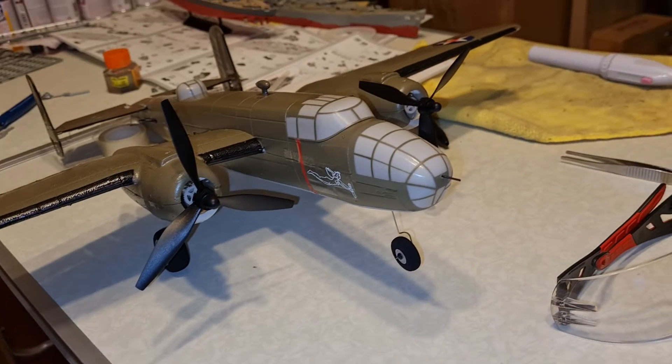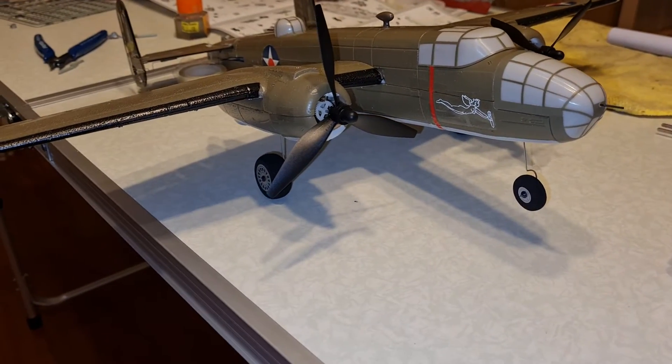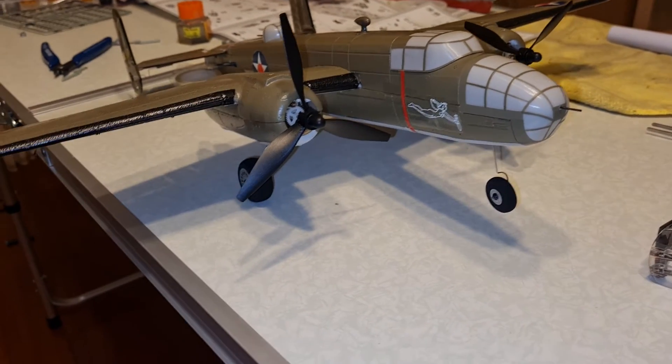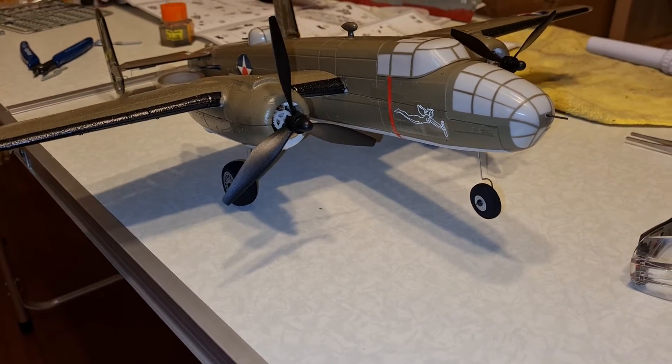I finally got one of these — I've been wanting one for a while. It's got no gyroscopes but that's okay, I'll be able to figure something out. It's got AS3X which is good.